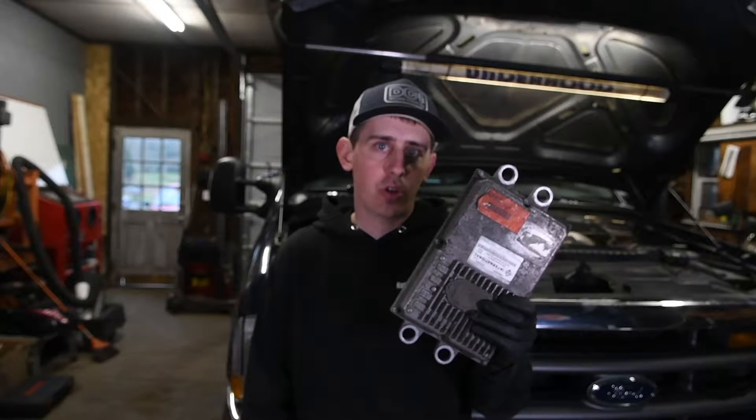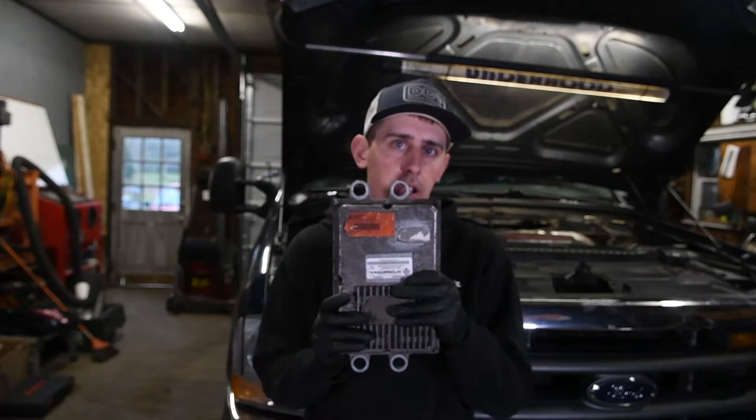Hey YouTube, today out in the shop we're going to be talking about the 6.0 liter fuel injection control module, taking care of the P0611 injector circuit codes, hard start, and I'm going to show you how you can actually repair this at home instead of replacing it.